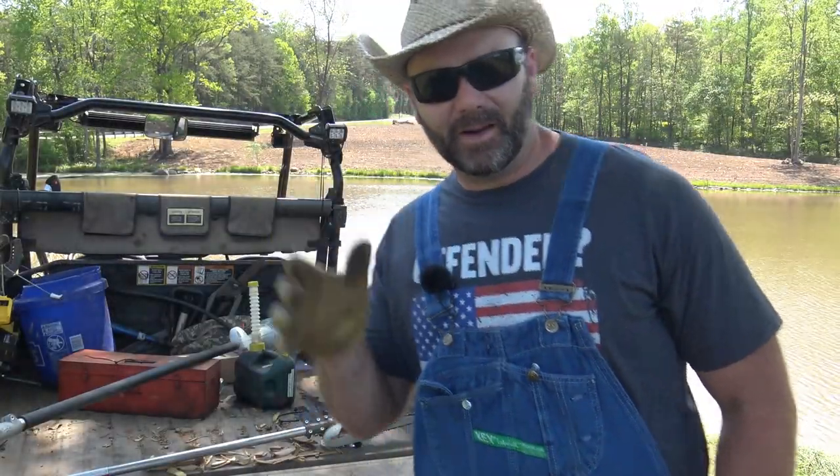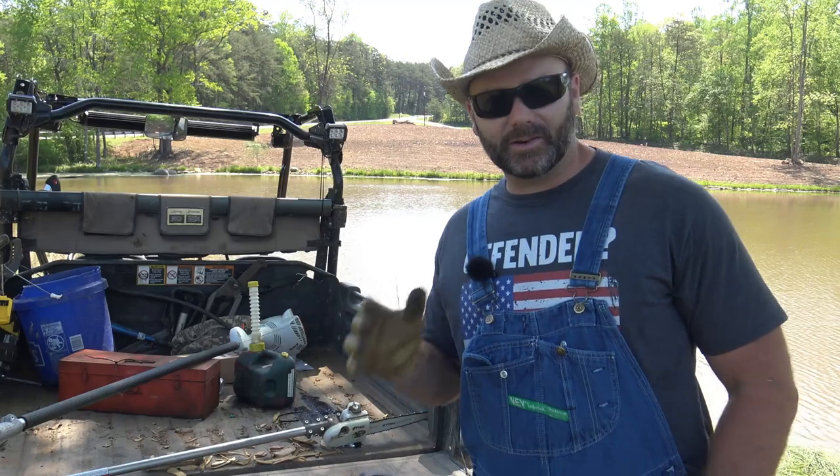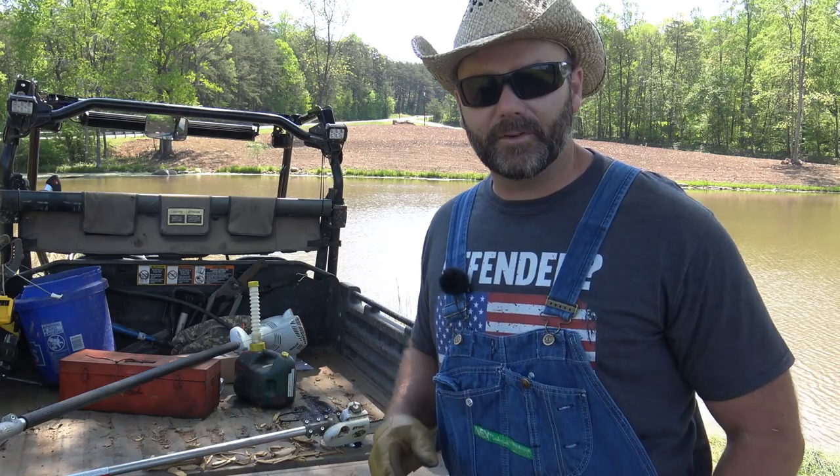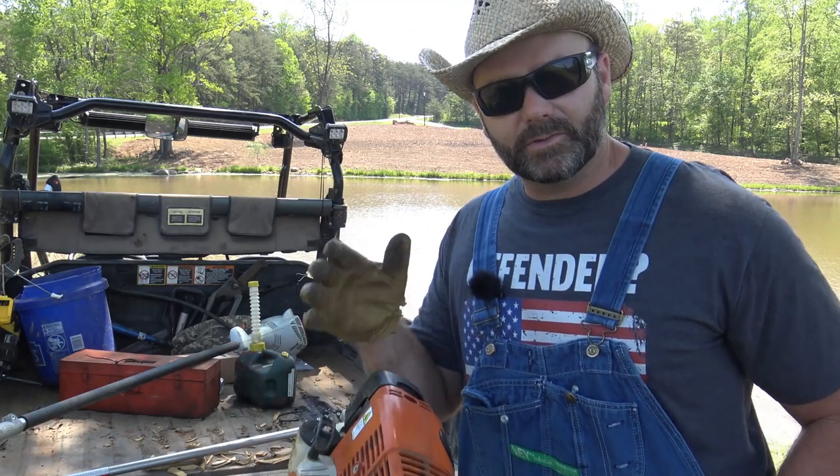Hey folks, it's Josh, Stony Ridge Farmer. Welcome to the farm blog today. We've got to go around and get some honey do's — or stony do's — done. We've got to get some things done here around the farm, and I want to take you around and show you what's really going on.